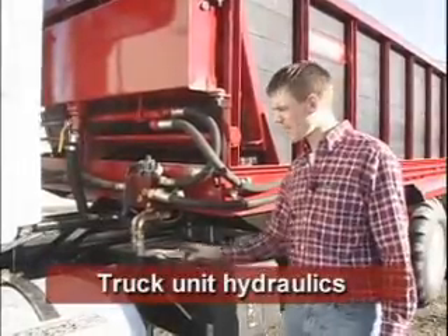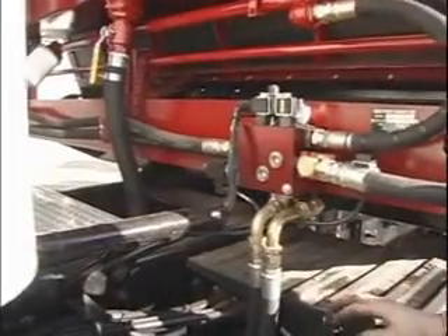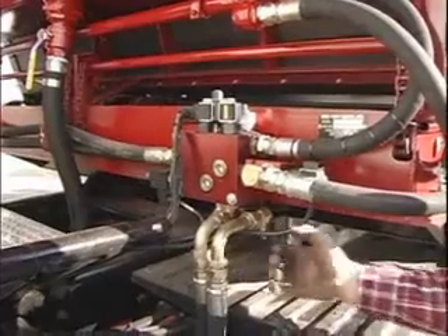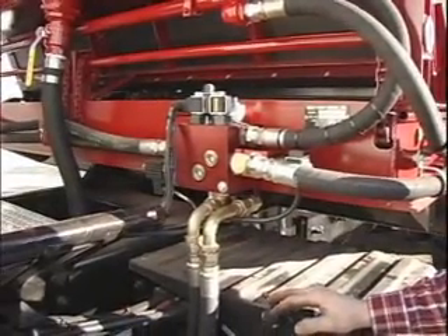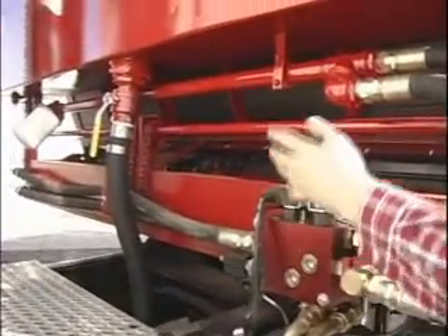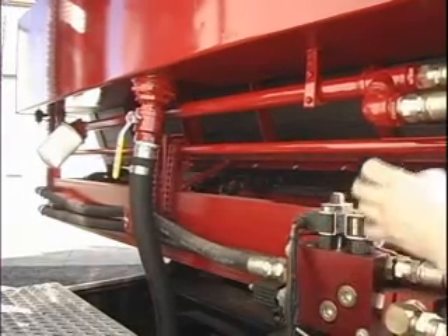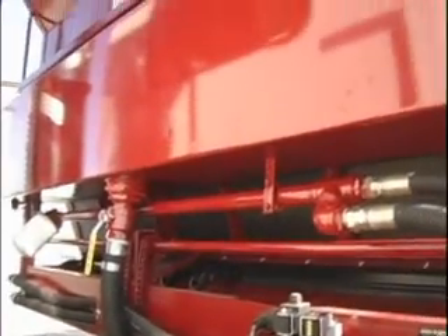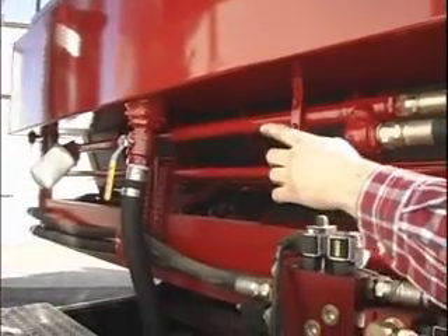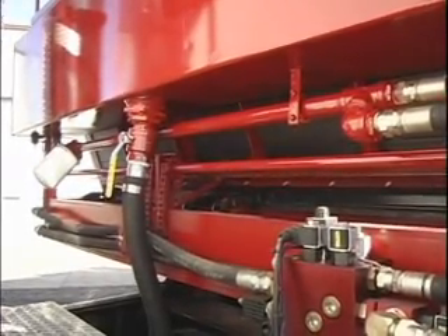On our truck units we have a hydraulic manifold. The left side as you're looking at it controls the bed and the floor. The right side as you're looking at it controls the distributor. The pump gets its fluid from a two-inch strainer suction line which feeds from a 65-gallon capacity tank. The filter across the way also conditions the fluid so contaminants stay out.